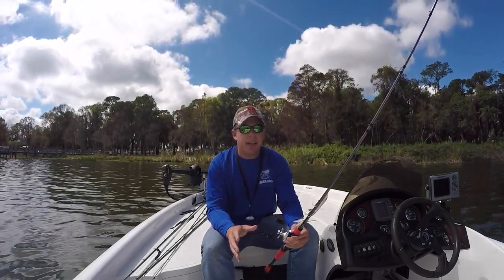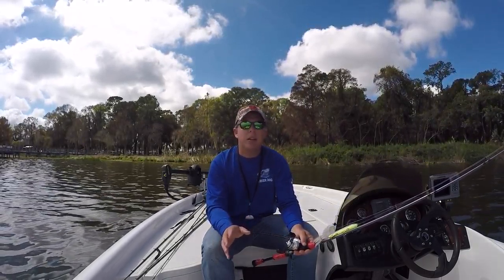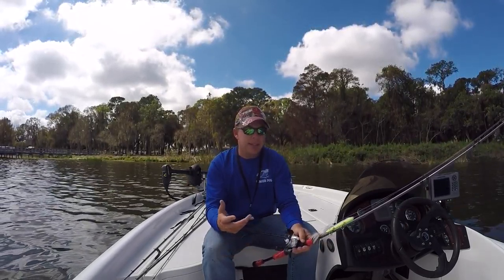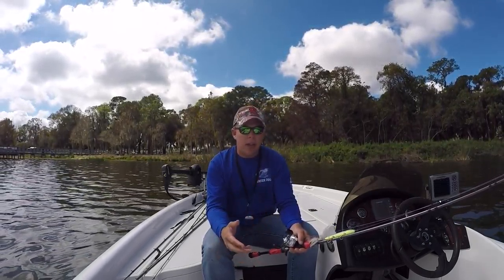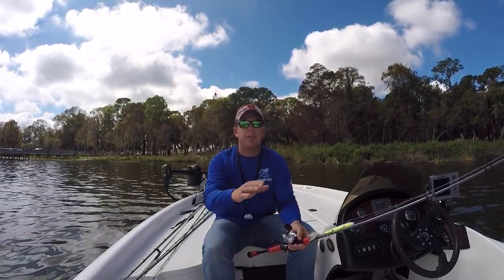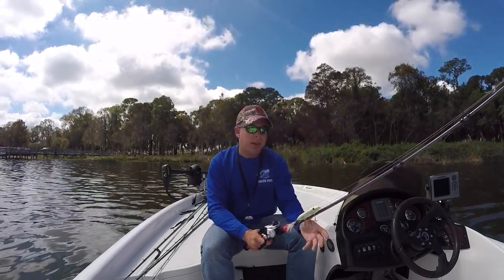I get a lot of questions about why these rods have all these different numbers — it can be confusing. The first two numbers are how many inches the rod is, so 78 inches means it's a six foot six inch rod. The last number is the power. The confusing thing is all these different rod companies have different powers — there's no across-the-board standard. So a three power rod from Witch Doctor Tackle may be a different action than a three power rod from Palomar or someone else.